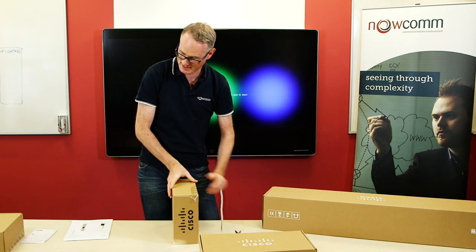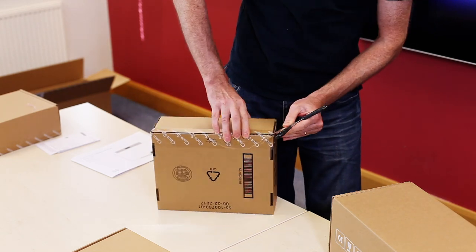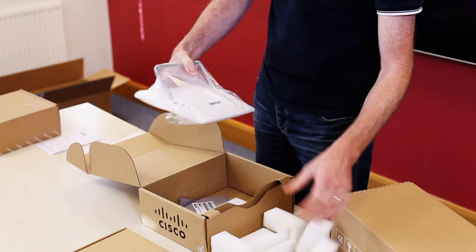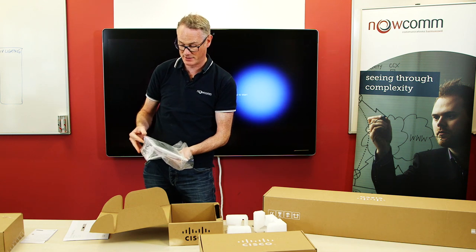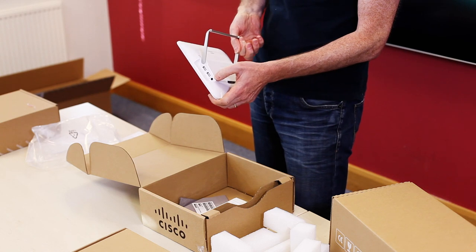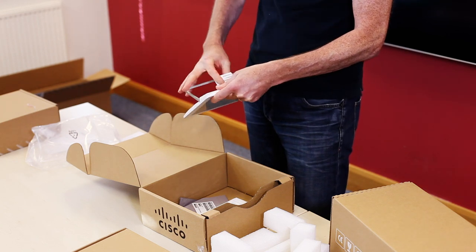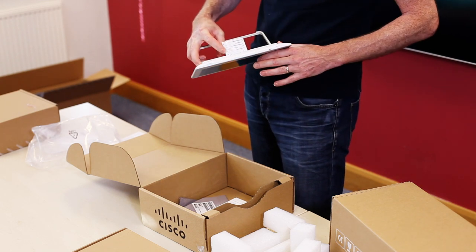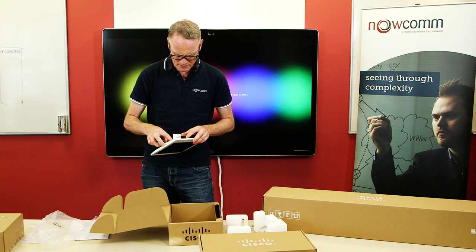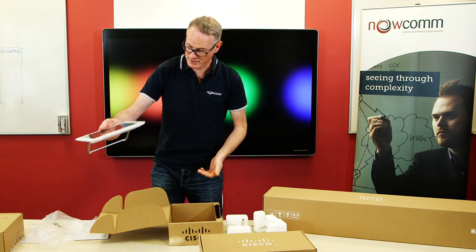Box number two, slightly bigger. This is the Touch 10 display panel. So this comes as a paired device with the codec - it's pretty much like an iPad. It has USB connectors and what looks like a headset connector on the side. On the back, this is the main network cable which you would use to pair it to the device. It also has a Kensington lock socket and what looks like a micro USB slot with a telephone icon - that is where you can have a handset connected and paired to the device as well. So that's the Touch 10 device.